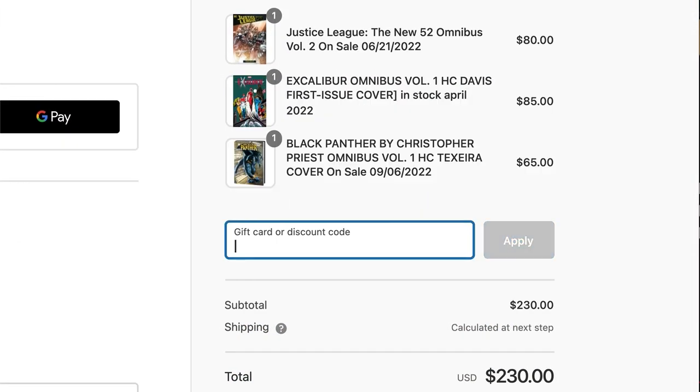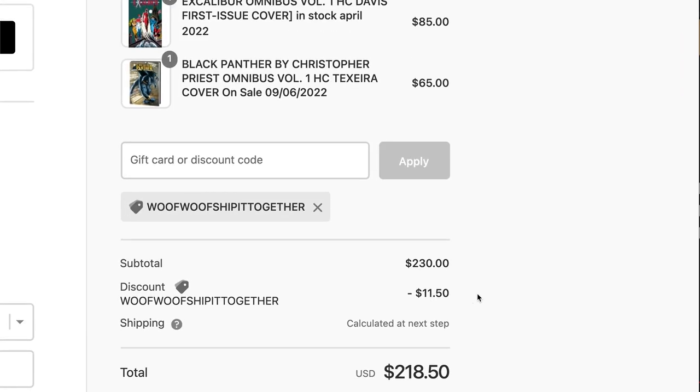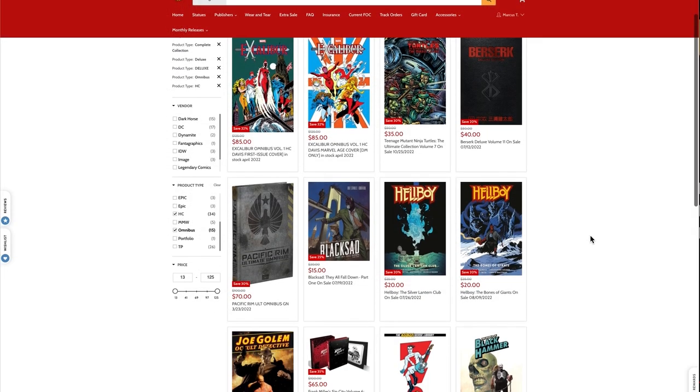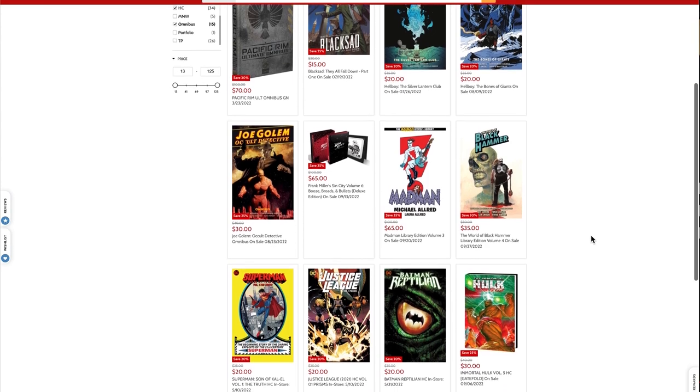They've got great packaging, fast shipping, and amazing customer service. If you use code WOOFWOOF you'll get $2 off your order. And if you're ordering three or more books and want them delivered together, use code WOOFWOOF ship-it-together for 5% off your entire order. You can copy and paste the codes from the description below and use them as many times as you like.